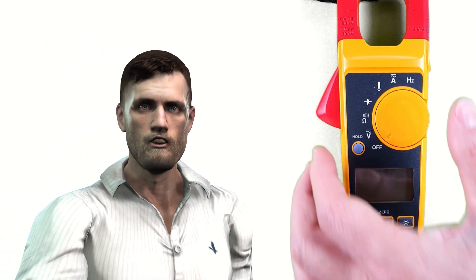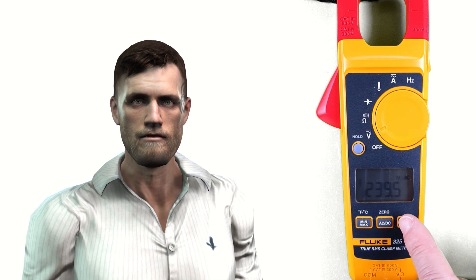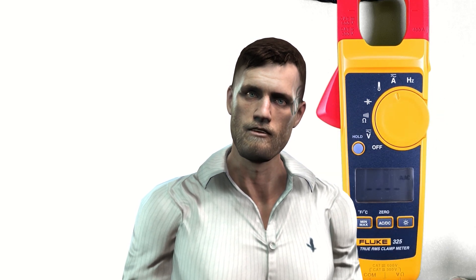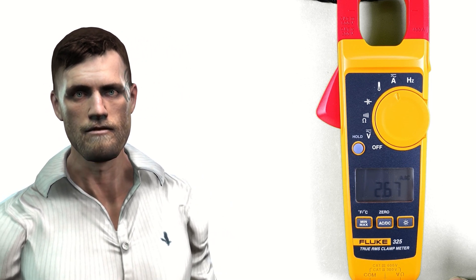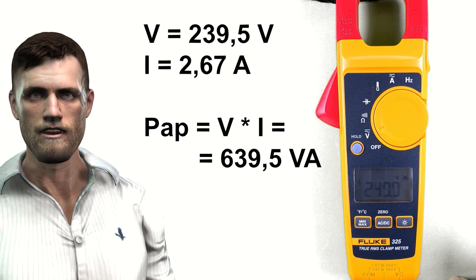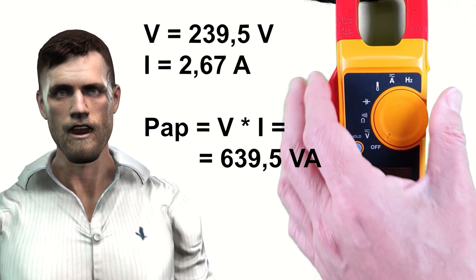To explain what a wattmeter clamp is, let's first look at a typical clamp such as the Fluke 325. This clamp allows measuring AC current with the clamp, and AC voltage with the test leads connected to the 4mm banana terminals at the bottom, but we cannot make these two measurements simultaneously. If we turn the rotary knob to the voltage position, we can measure voltage. Then if we turn it to the current position, we can measure current, but the display will stop showing the voltage. We could write down both values and then use a calculator to multiply the effective value of the voltage by the current, in order to obtain the apparent power, measured in volt-amperes.